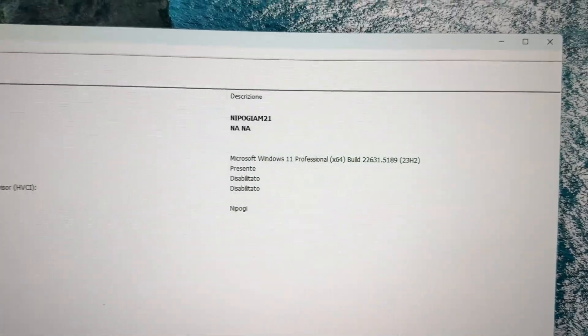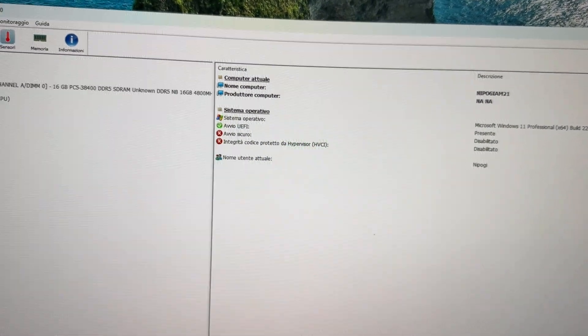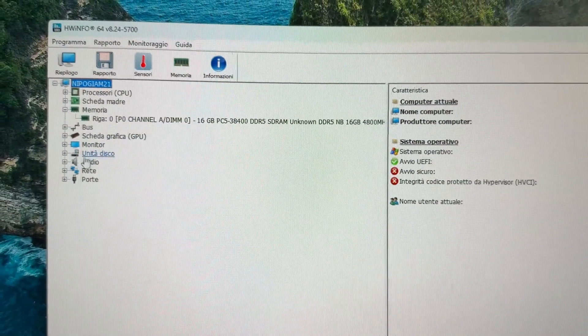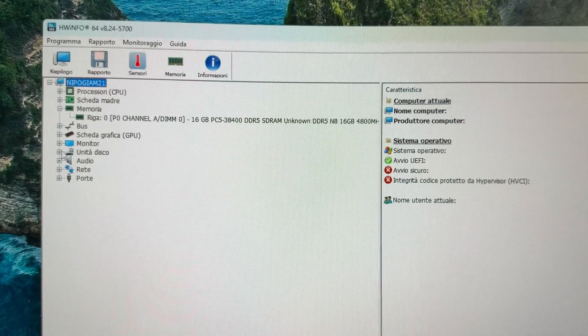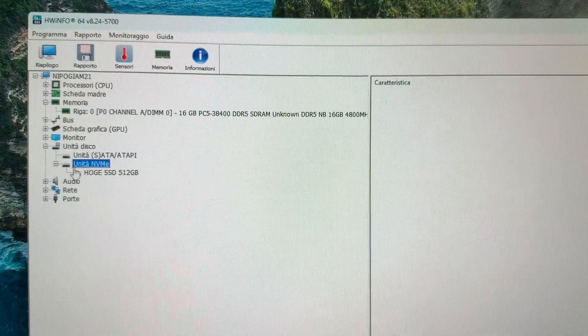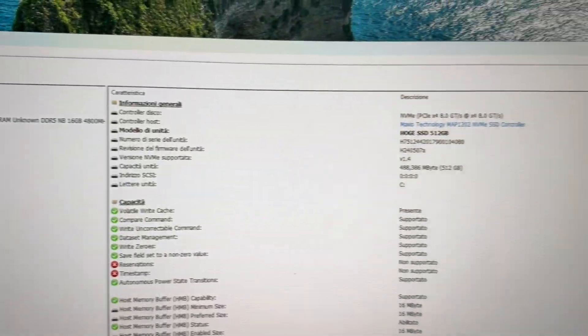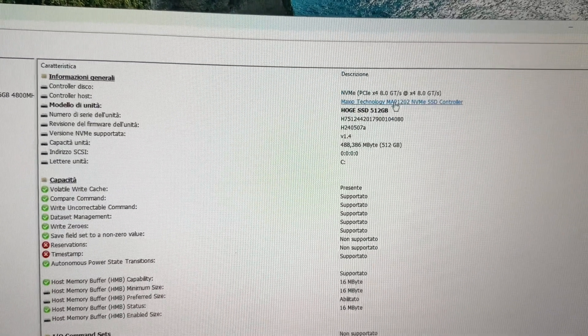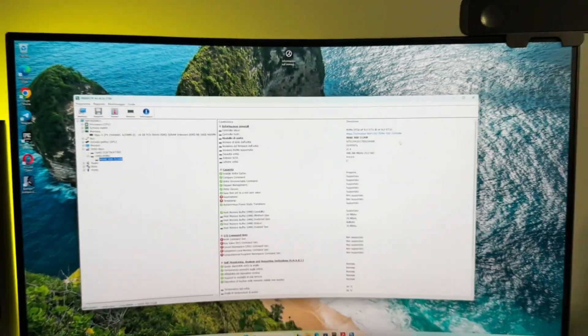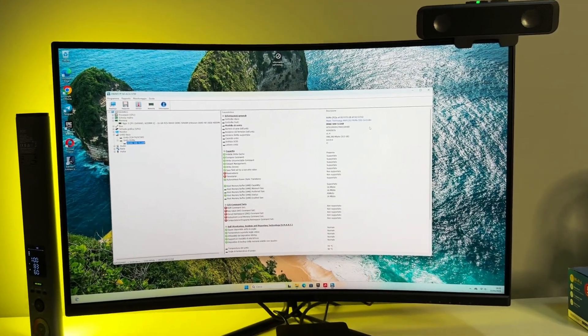The operating system is Windows 11 Professional. The memory is running in single channel — let's check if it's expandable. The NVMe is 512 gigabytes, listed as anonymous/unknown. The PC also has Bluetooth and Wi-Fi 6 connectivity.